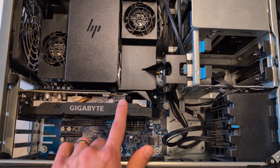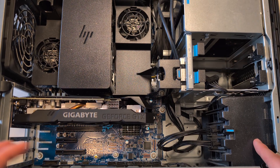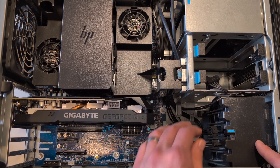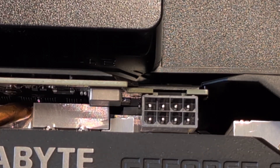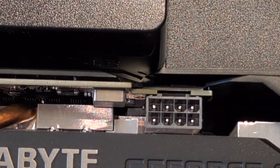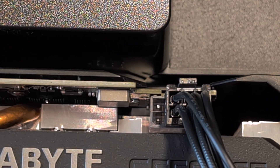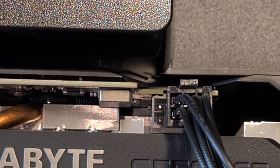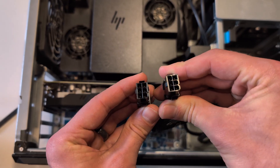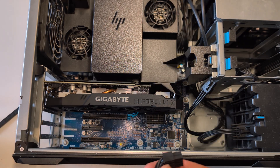This GTX card requires an 8-pin power connector; however, this Z4 G4 only provides two 6-pin connectors, stored down here as a cable management location. While you technically can power an 8-pin card with a 6-pin connector — it does slot in — your card is not going to run at full power and will have some stability issues. What you can do is buy an adapter that takes your two 6-pin connectors and turns them into one fully powered 8-pin connector, and that's what we're going to do.